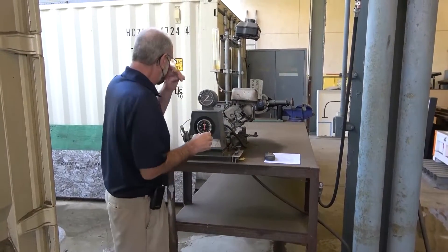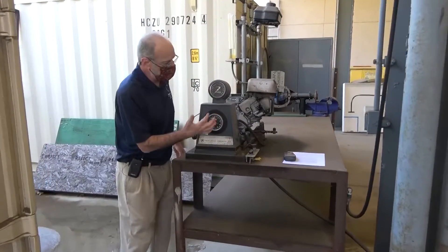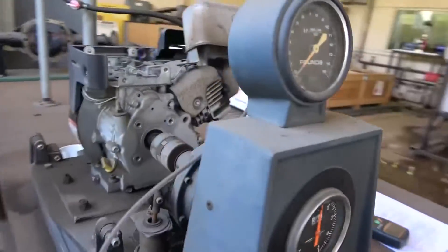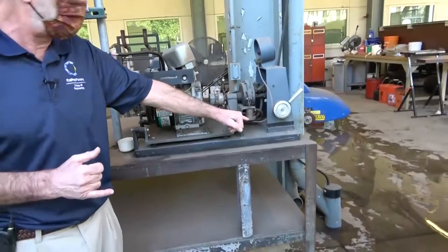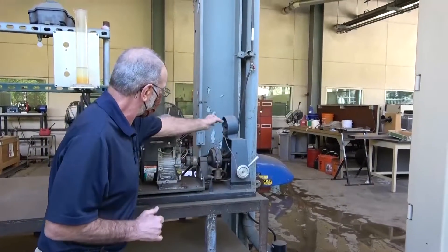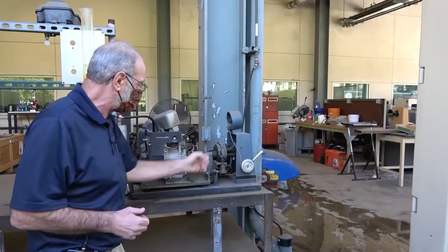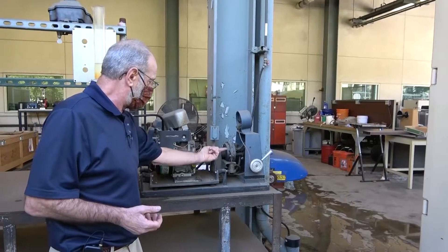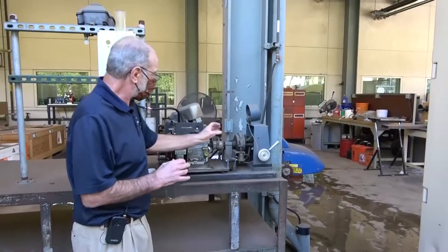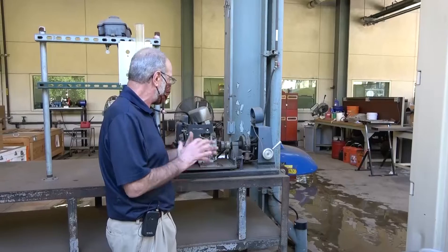When we read our data, we're going to read the load on the dynamometer. This uses an old-fashioned hydraulic load cell, which provides oil pressure to a gauge — that's what reads the load. That load is at the end of a moment arm, so technically, if you multiply the moment arm by the load, that gives you the torque. We'll just read the load and then through calculations figure out the torque, the power, and all of that.